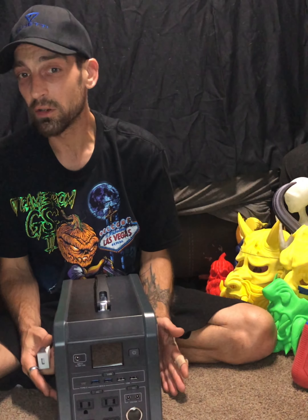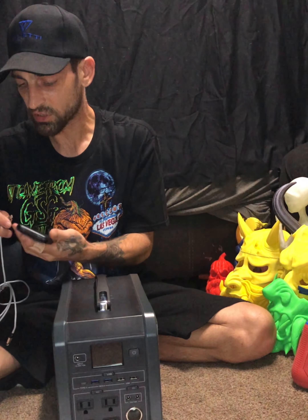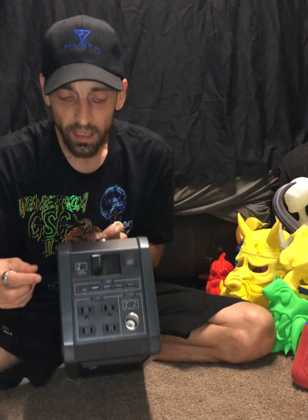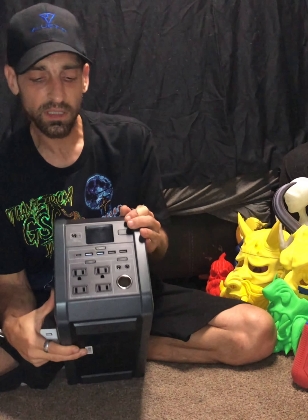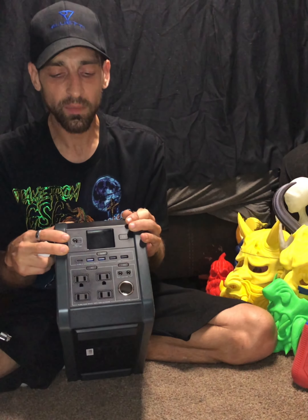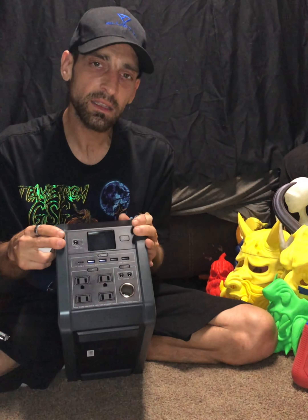You can charge your drones out in the field, any of your photo equipment, RC car batteries - whatever the case may be, there's a ton of stuff you can take this along and charge. Now, you can see I didn't have anything plugged in - it wasn't pulling any draw or receiving a charge - so the unit automatically shut down and went into safety mode so that it does not waste the battery. Isn't that nice and convenient.